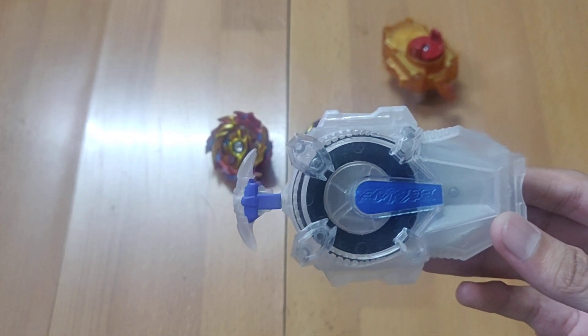Opening it up completely — this is the layer and the sparking chip. The great thing about these new Beyblades is the sparking chip has metal in it, and the sparking core also has metal. This adds more weight to the Beyblade overall, which is cool. But that's about it in terms of benefits for the layer.